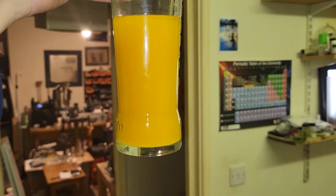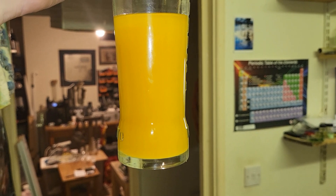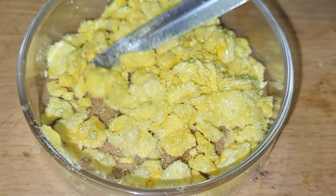That's the rest of it. Very fluffy crystals.